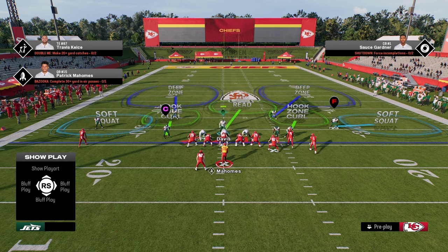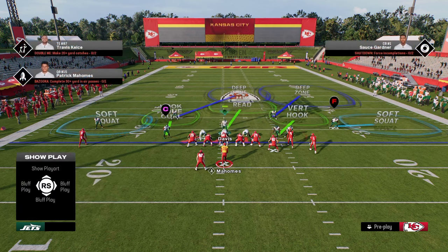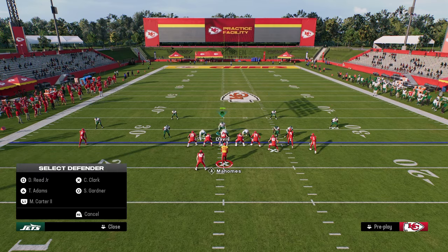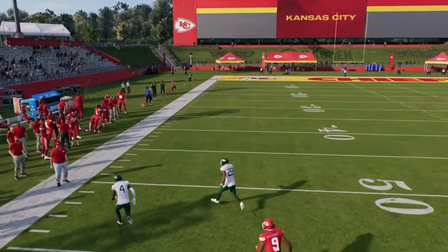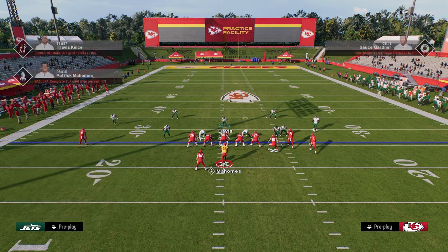From there, if you want to stay in Cover Two like this, or you can actually vert hook the guy yourself and get into the coverage that way. I prefer to just make the adjustments out of Mike Blitz Zero. The beauty of this is it basically applies to any formation you want to guard.